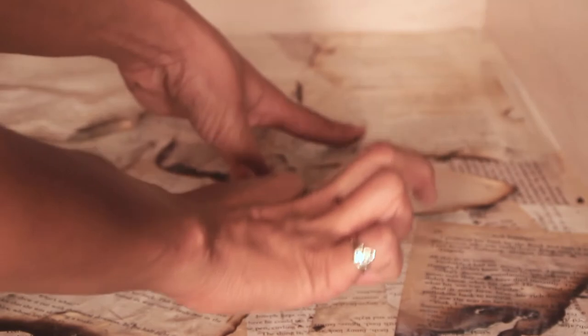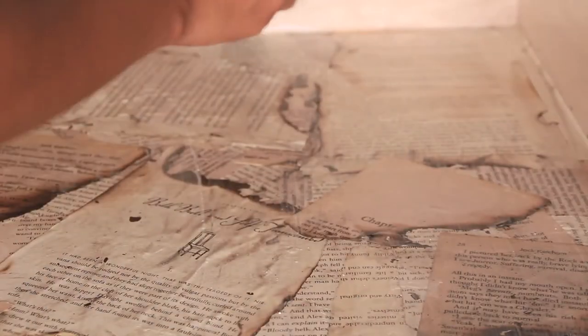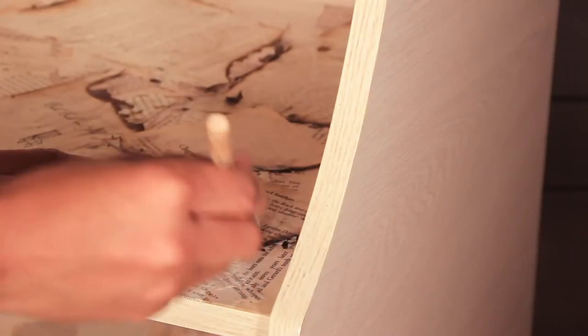Once all your pages are glued down, use your decoupage glue to seal the top and let dry. Then you're done.